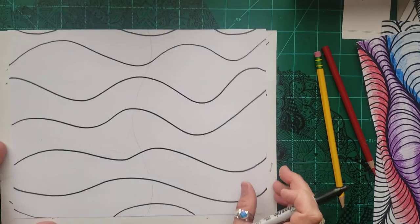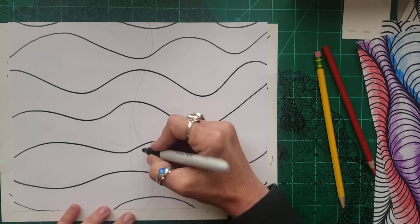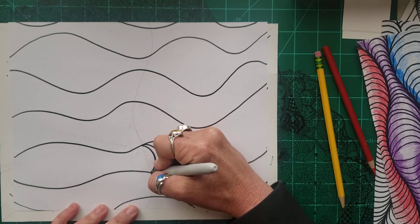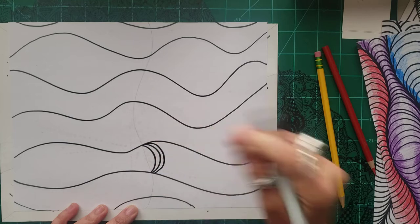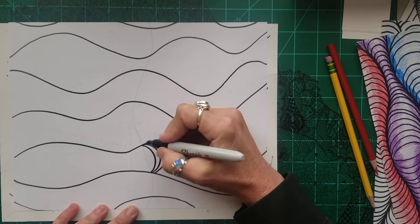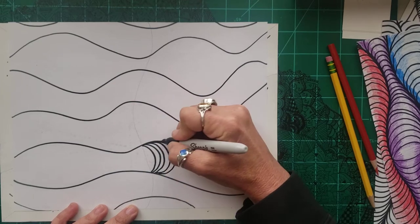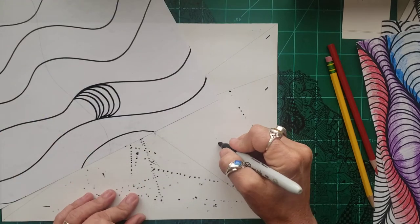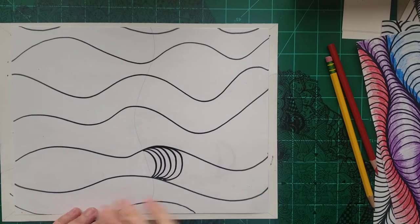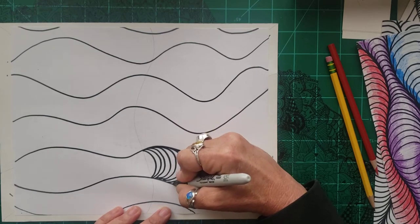Now that I have my lines, I'm going to start doing little tiny rainbows — I like to call them happy faces or smiley faces. I'm going to start at one side and go to the next. I start as close to where I ended from the last one as I can, because it gives it a better look. If you start doing them flatter instead of getting a nice bump, it won't look as bumpy. We want it to look like a worm has gone through our paper and made a big bump.